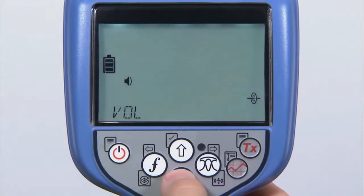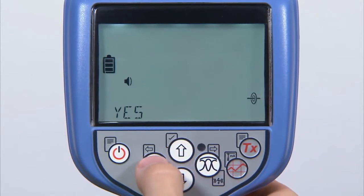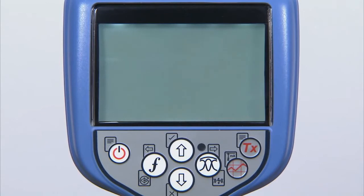Finally, the RD8100 features a self-test you can conduct in the field. The integrity of the measurement system can be confirmed on site by running a self-test, which applies signals to the locating circuitry as well as checks display and power functions.